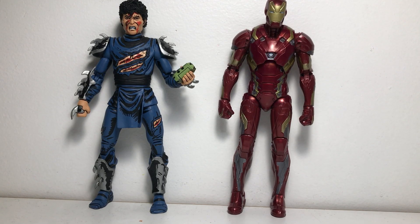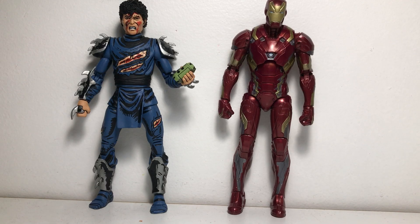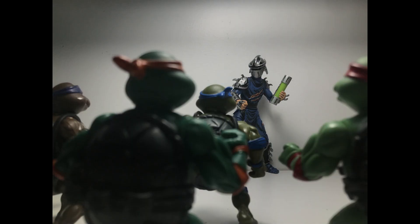Here he is compared to your average 1/6 scale Marvel Legends figure — specifically the Marvel Legends Infinity Saga Mark 47 Iron Man, I believe. And here he is compared to your average McFarlane Toys figure — my Covenant Spawn.